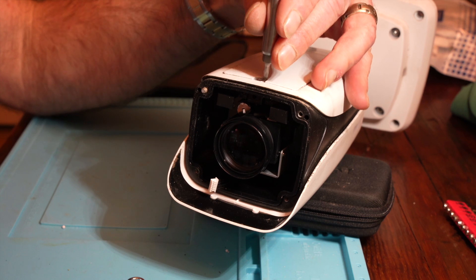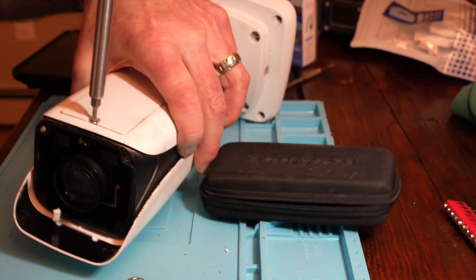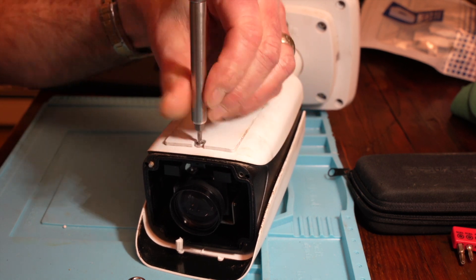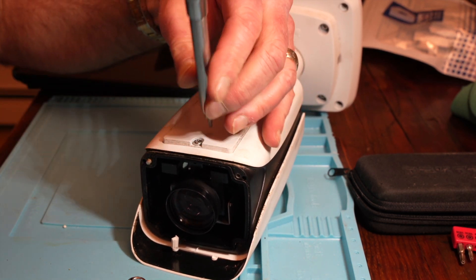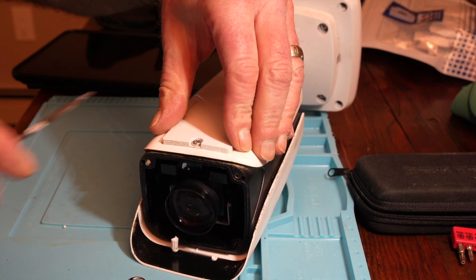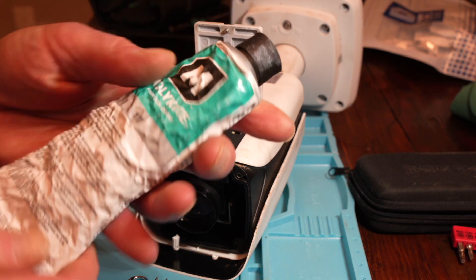There's a bottom compartment you can actually access to change a couple of things about the camera manually when it's outside. I'm just opening up the little access door and I'm going to re-coat the gasket with a lubricant and sealant. As long as I have it down, I might as well make sure it's watertight and airtight. I'll take a little bit of this Molly Coat stuff.